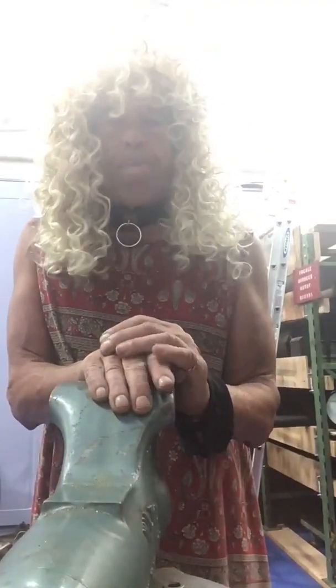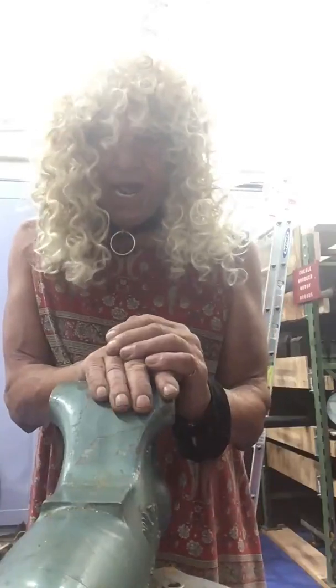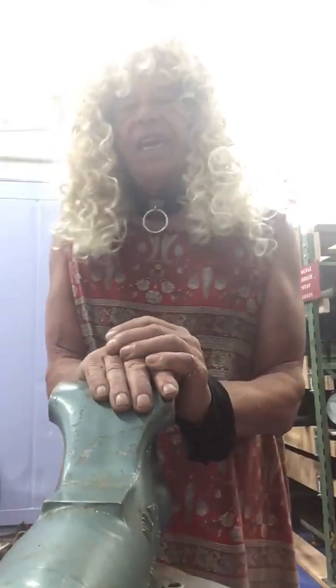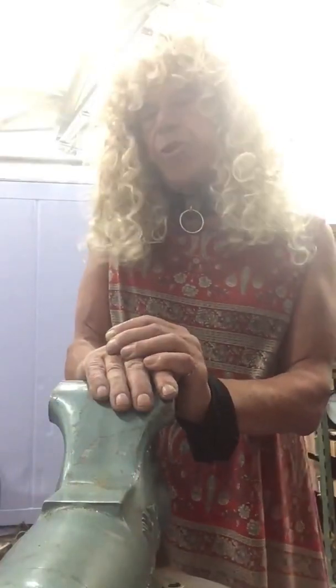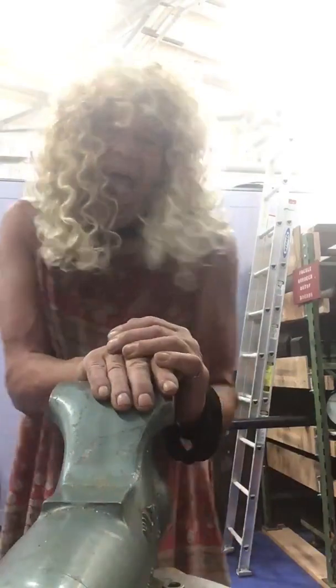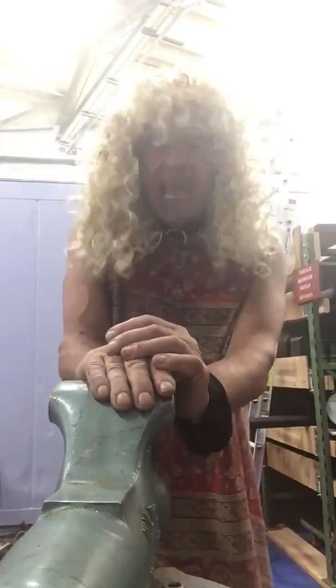Hi, my name is Karnatha. I'm your shopmate friend. Please subscribe to my channel and press the subscribe and notification button. Thank you.